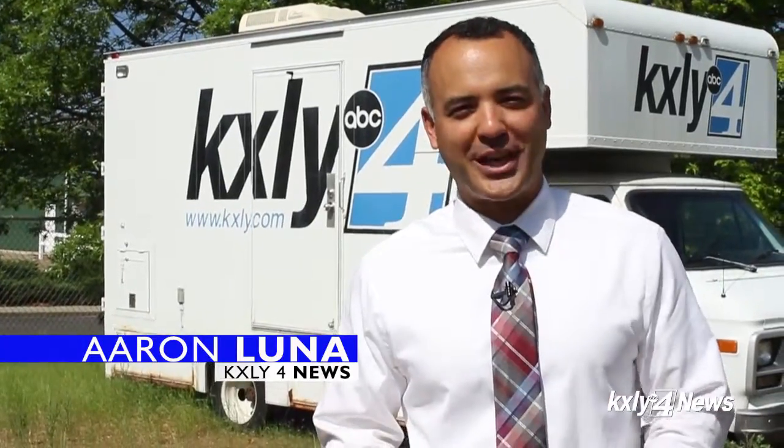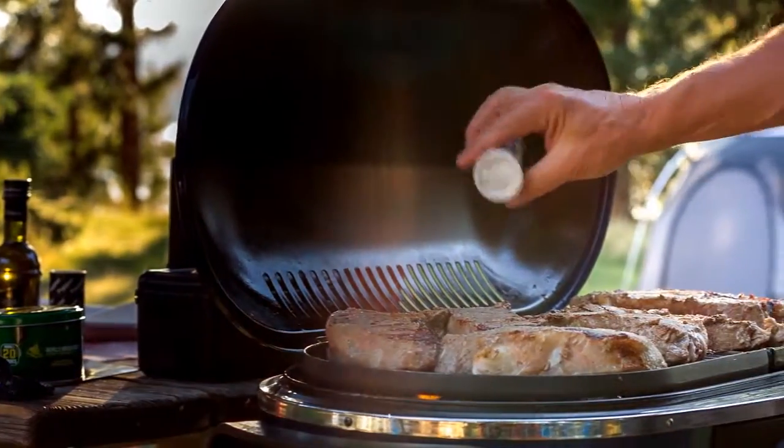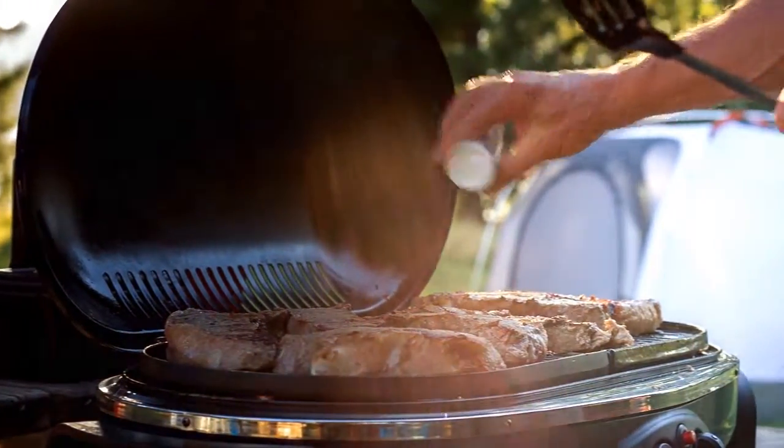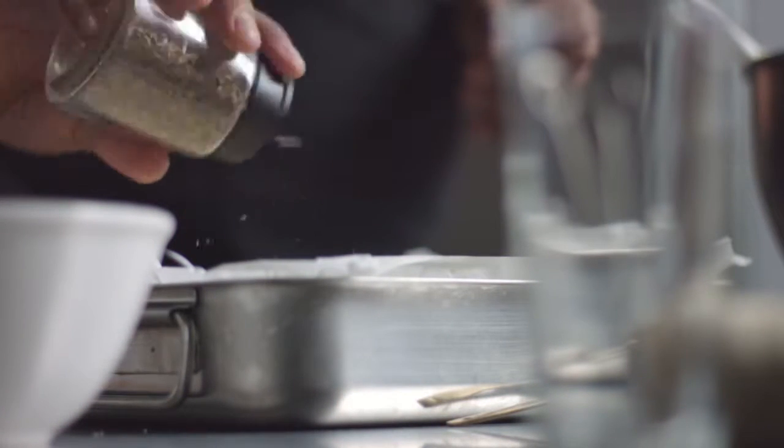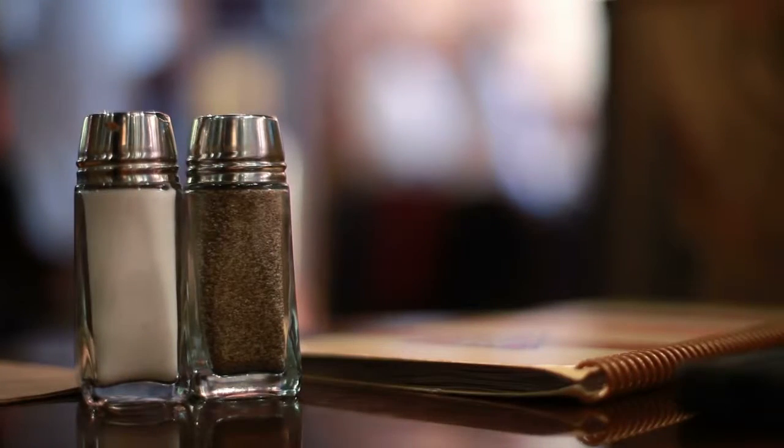We have a hack for the salt and pepper shaker. If you're using pepper, you know it comes out slowly, but did you know the little ridges along the bottom of the shakers are there to help you? Just rub the bottom of the salt shaker on the bottom of the pepper shaker, and the pepper will pour out.